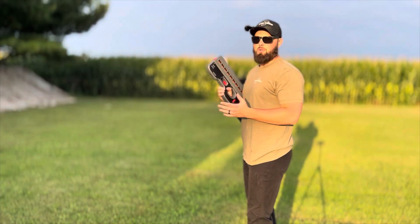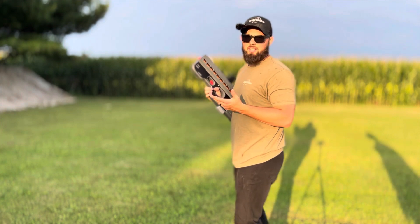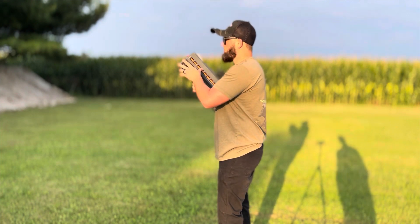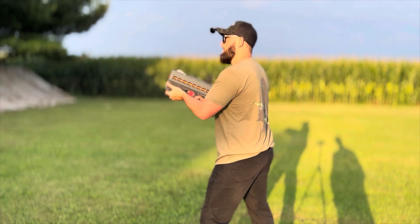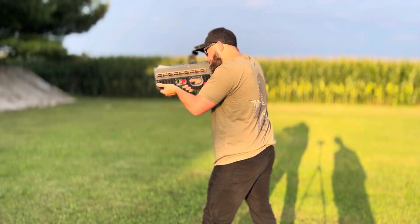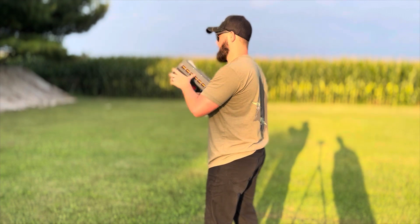Now we're going to switch it to shotgun mode. Shotgun mode is actually the fastest — it's very weird how that works, I don't know why, don't ask — but it's also really cool. We're going to switch it to shotgun minimum and shoot that can. Okay. Now we're going to switch it to medium and shoot the other can.